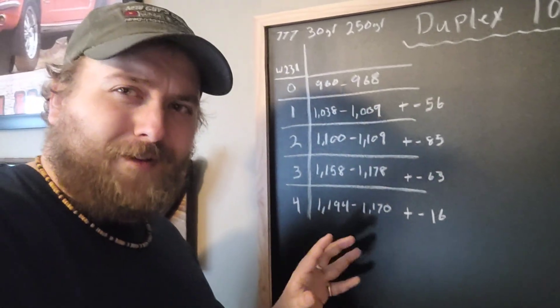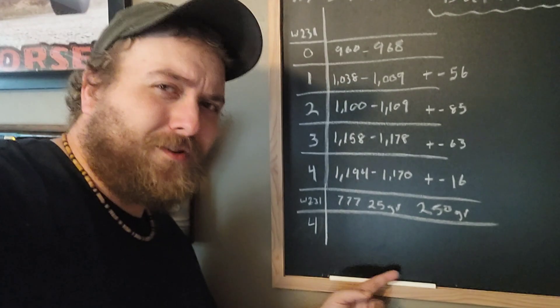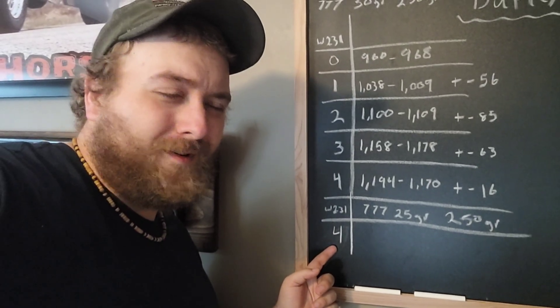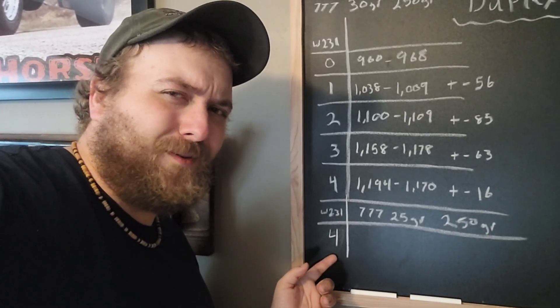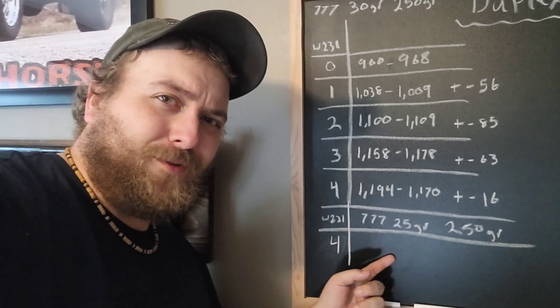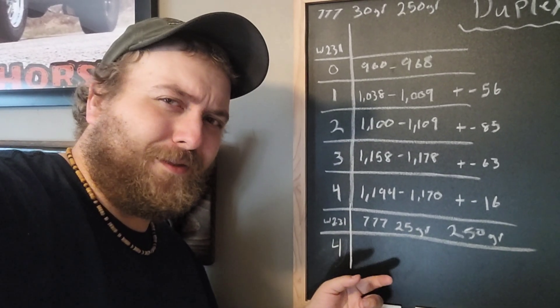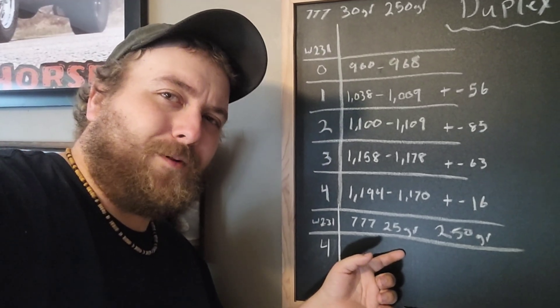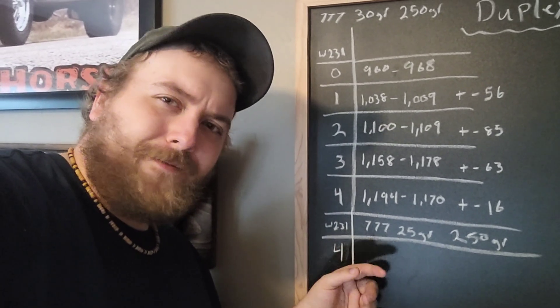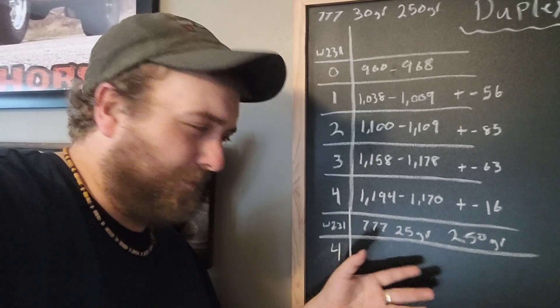Here's our new load. We're still using the four grains of W-231 because that's what we're trying to figure out. But we're changing up the 777, going to only use 25 grains instead of the 30 - we're going to drop it by five grains and see what that does. Theoretically, this should be a fair bit less in terms of velocity.